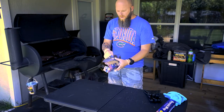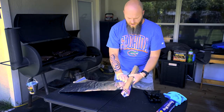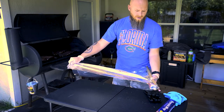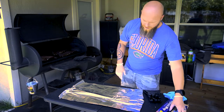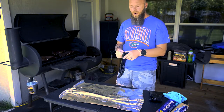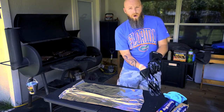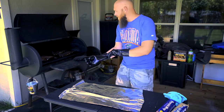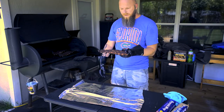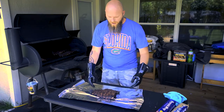The method I use is called the 3-2-1 method. Basically, you smoke it for three hours, then take them off and wrap them in tin foil for two hours, then unwrap them and smoke for another hour — about six hours total. Right now they've been on for three hours. You can see it's laying pretty flat; even though it looks cooked and has a good look to it, it's far from done.